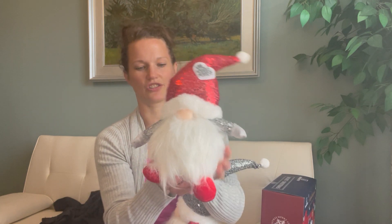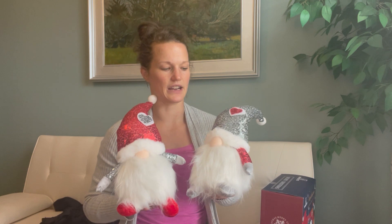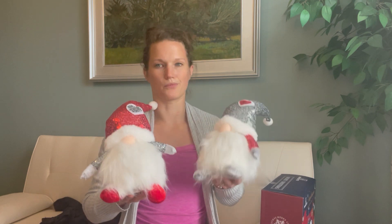The beard is a nice fuzzy material. They're super light, so you don't have to worry about it — like if they fall off and hit a kid, it's not gonna be an issue. And they don't break easily either.